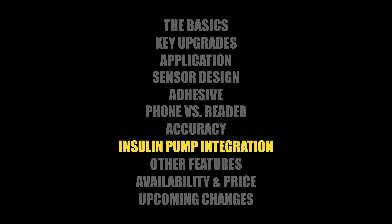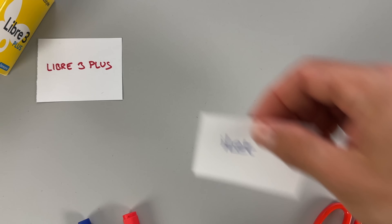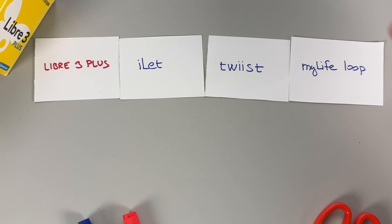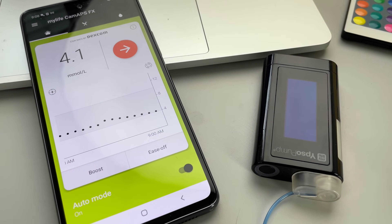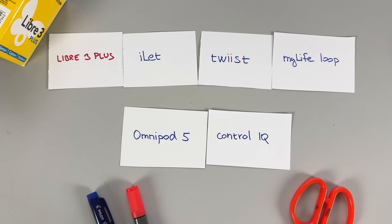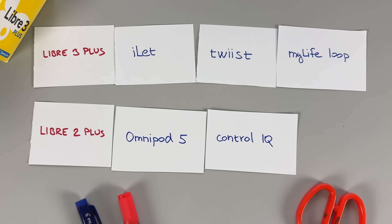Now let's talk about insulin pump integration. Libre 3 Plus now works with insulin pumps to create a hybrid closed loop. As of May 2025, it's compatible with the Ilet from Beta Bionics, Twist from Sequel MedTech in the US, and MyLife Loop in a number of European countries. Regarding Omnipod 5 and Tandem's Control IQ, they currently integrate with Libre 2 Plus in many countries including the US, but do not yet support Libre 3 Plus — though things have been moving fast and that could change later this year.